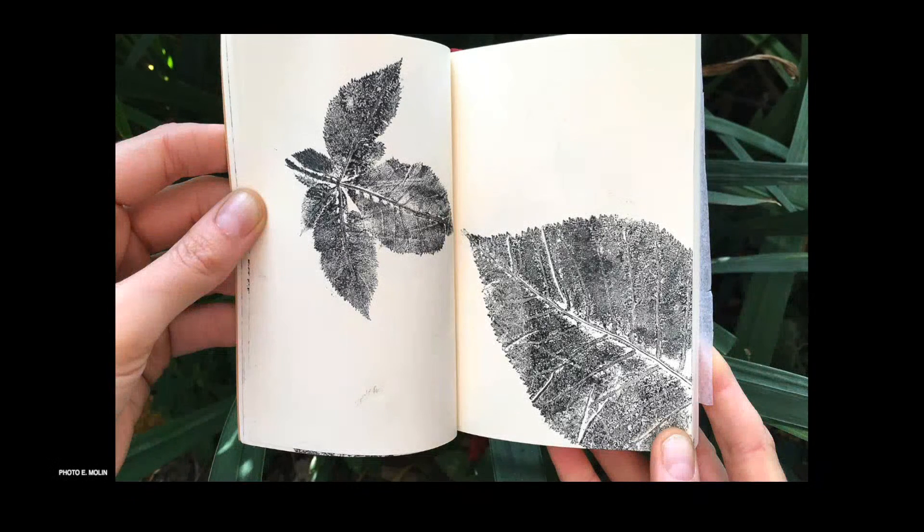Many of us, perhaps in school, will have made a print from a leaf by covering it with paint and pressing it onto paper. Nature printing is just that — the practice of taking an impression from a natural surface. Yet perhaps less known is that throughout history this simple practice has produced a wealth of beautiful imagery and been combined with almost every known printing method.